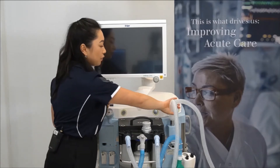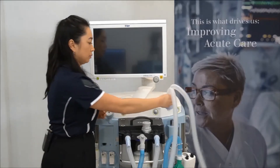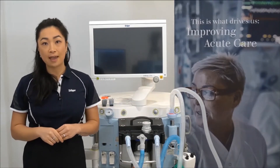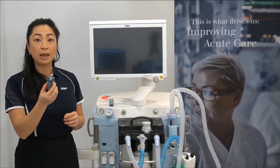Now to attach the filter — this is attached to the Y-end of the breathing circuit and should be changed for every patient.